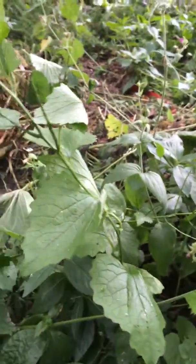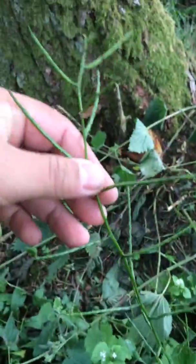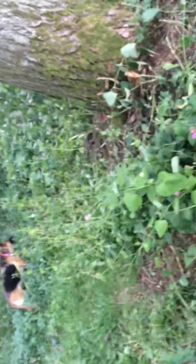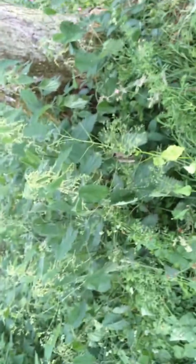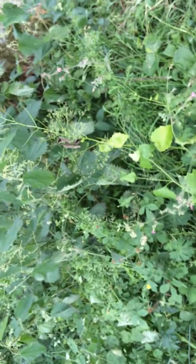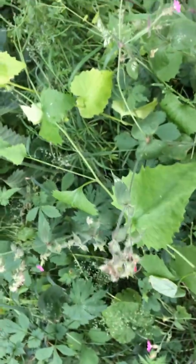This is Jack by the Hedge. Garlic mustard is another name for it, identified by these seed pods at the top which look like huge stones. The leaves look a lot like nettle leaves, and they're always found near nettles — stinging nettles that is — but they're lighter. The leaves are triangular shaped and toothed.